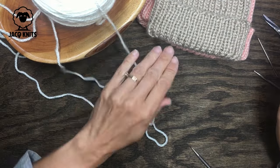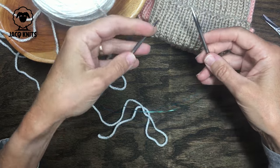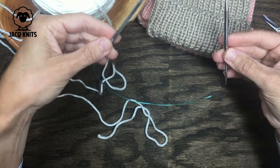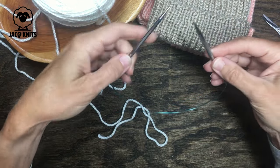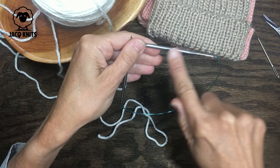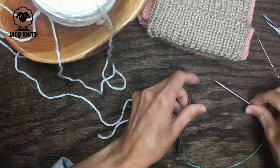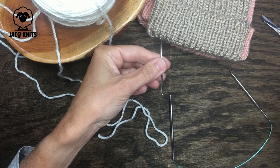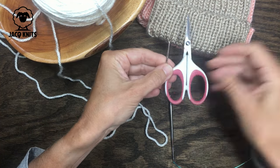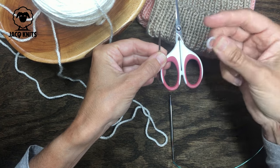In addition to the worsted weight yarn, you will need a round circular needle. I am using a US size 7, and you want a 16-inch round circular needle because we're going to be knitting this hat in the round and you want the stitches to fit comfortably on it. You will also need a darning needle, scissors, and a stitch marker — although the stitch marker is optional.